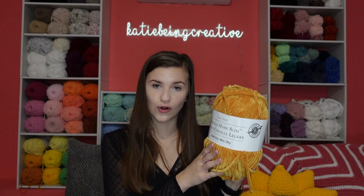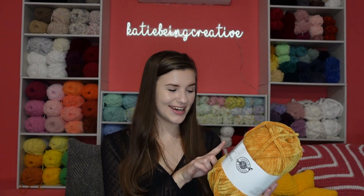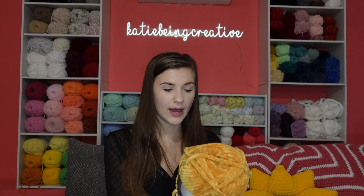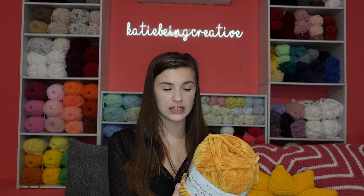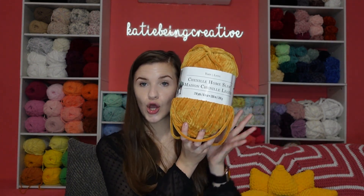Let me give you the breakdown for this chenille home slim yarn. It is by Loops and Threads — I get it at Michael's, I think it's only available at Michael's. It is 212 yards, 8.8 ounces, 200 meters, 250 grams. It is considered a super bulky number six, with a suggested 8 millimeter crochet hook or 6.5 millimeter knitting needles. And this is the color mustard.